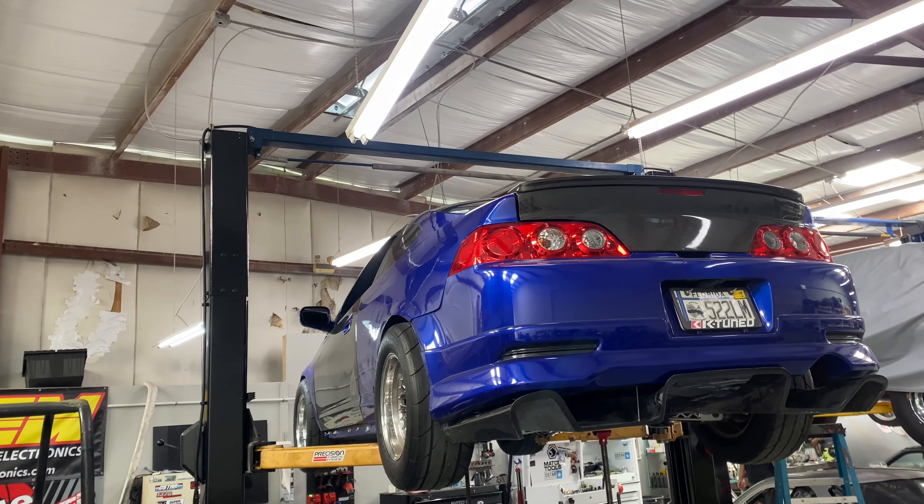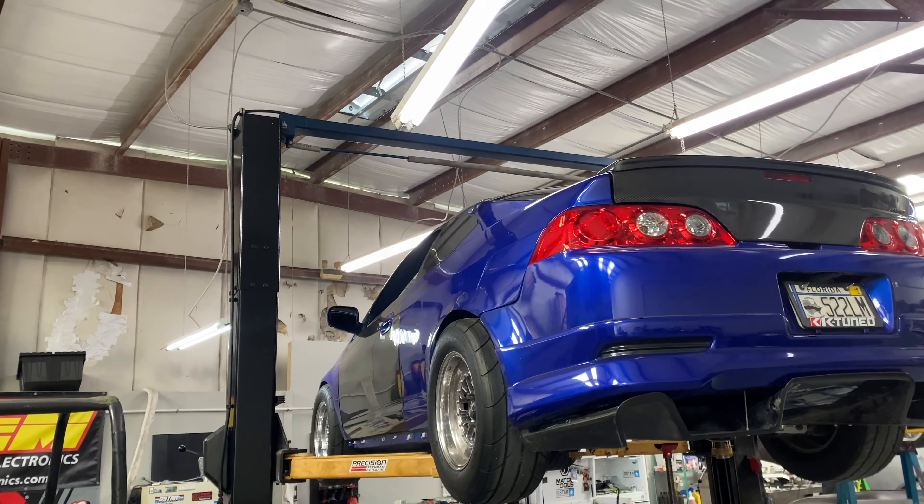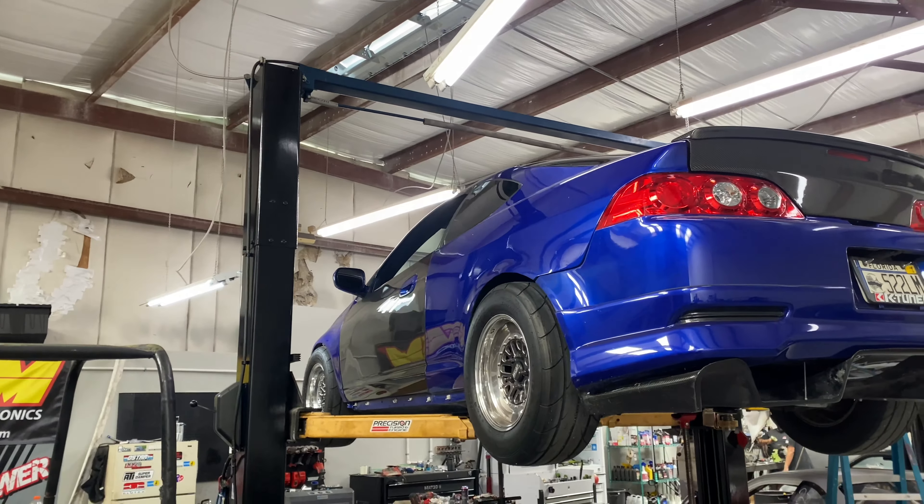Hi guys, I'm going to be showing you how it looks underneath the car. This is a video I've been wanting to do for quite some time, but I can honestly say I haven't had the time.